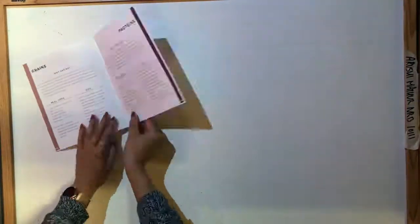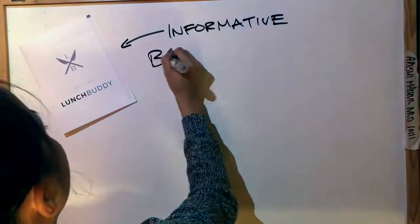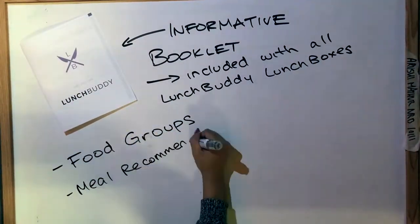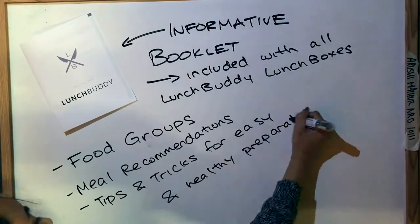Every Lunch Buddy will be accompanied by an informative booklet that includes specified food groups, possible meal recommendations that follow Canada's Food Guide, and some tips and tricks for easy and healthy preparation.